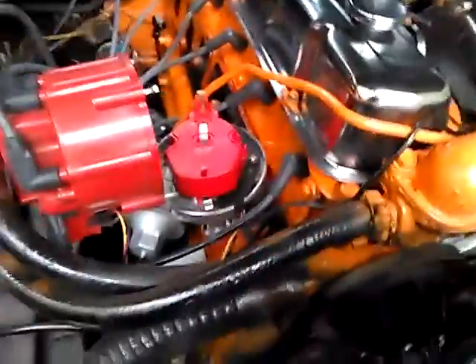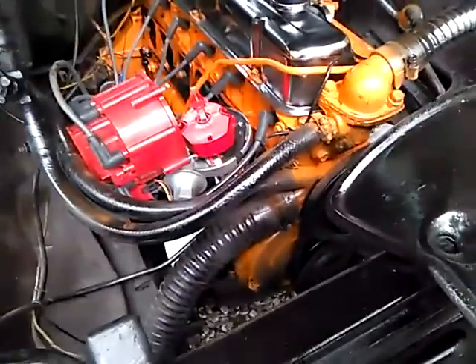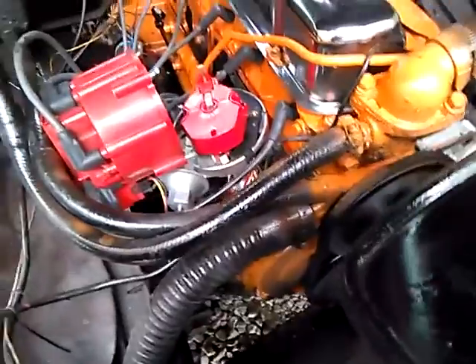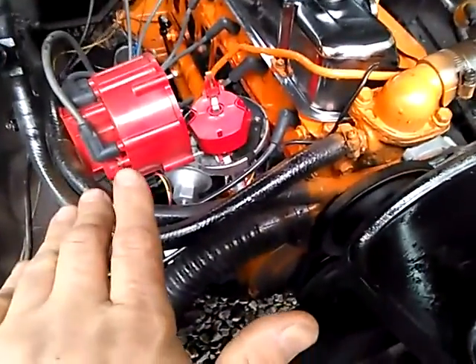To get this out, some people say put it in top dead center first. I did not do that. I don't really see the need to put it in top dead center just to change out the distributor, as long as you're not going to be moving the engine — there's no reason to move it.